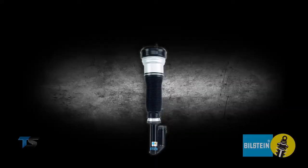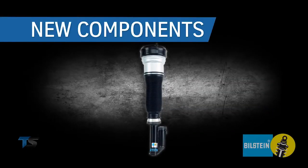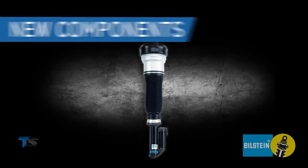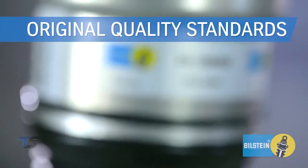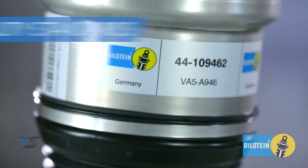B4 OE replacement is made exclusively from new components for original ride performance and long life. Built to original quality standards in our OE factories in Germany and the USA for exceptional durability.